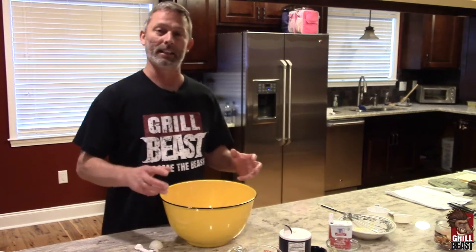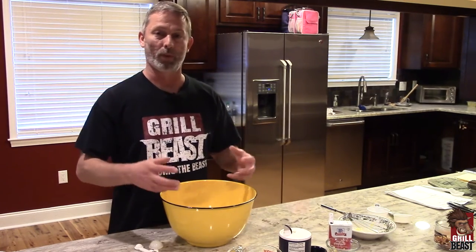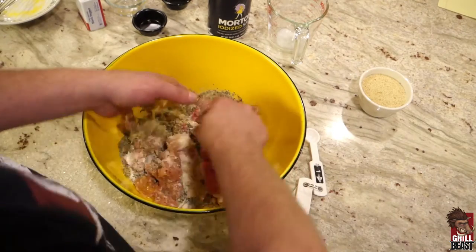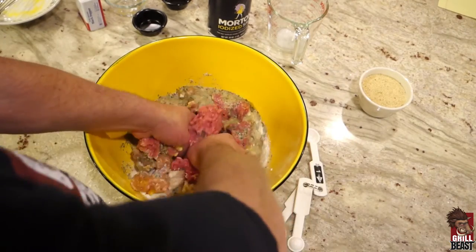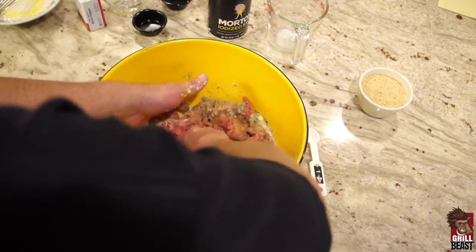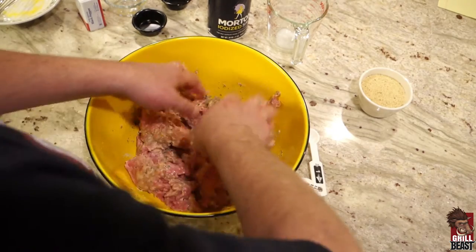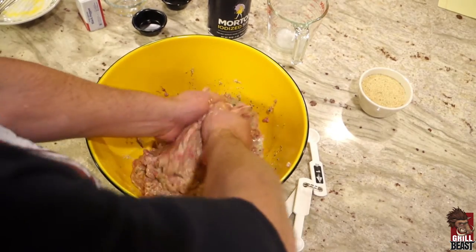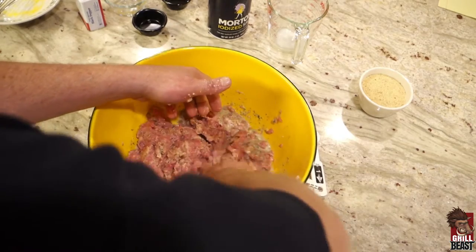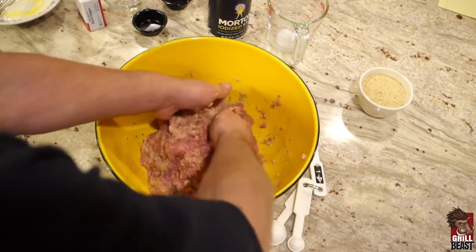Now you need to mix this up. You're not using a spoon or a fork — you're going to use your hand. You're a grill beast, so you just dig in. You want to make sure you get everything mixed in completely. You see how it's kind of sloppy? It's supposed to be that way. So when you get done, you're going to put just enough breadcrumbs in just to take up that moisture.